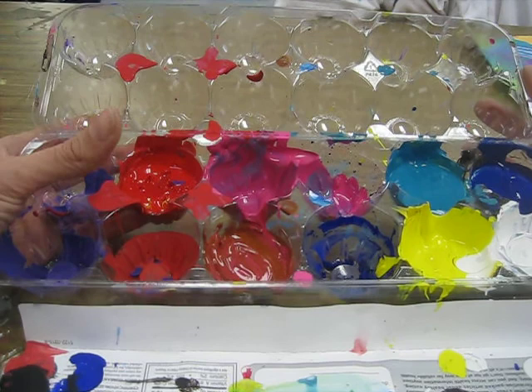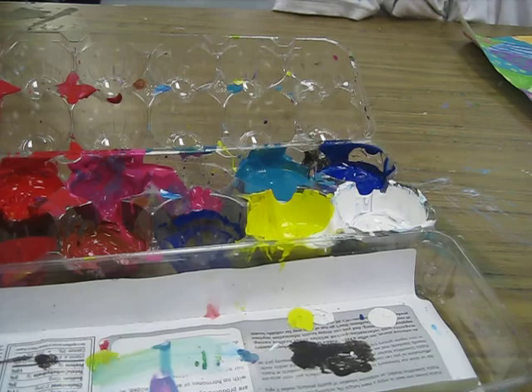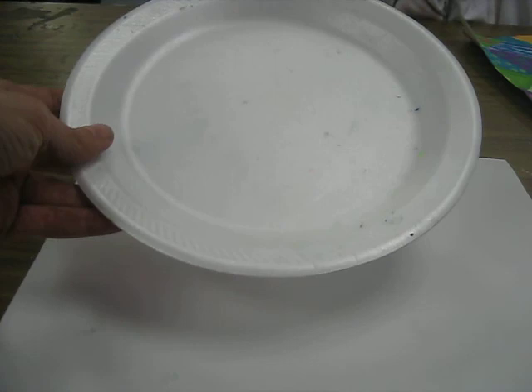For this project, everybody was given a 9 by 12 sheet of paper and an old styrofoam plate, which became their palette. The first thing they had to do was decide where the horizon line was going to be.